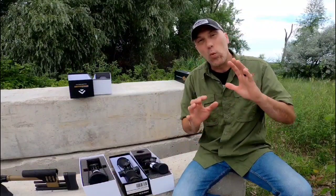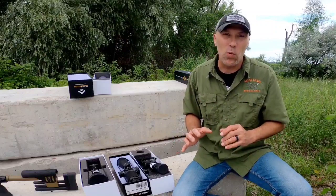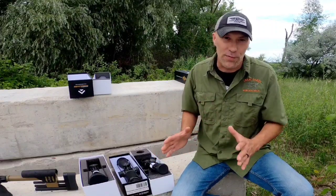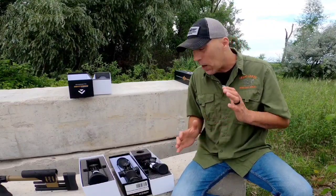Regardless of which Arken optic you buy, all of these things come packaged pretty much the same way. There might be a little different configuration of some foam in there, but they all come in a really sturdy cardboard box with tons of foam. So if you've got an overzealous UPS, FedEx, or U.S. Postal Service delivery person, I wouldn't get too worried about it. These are really sturdy optics and they're packaged well.